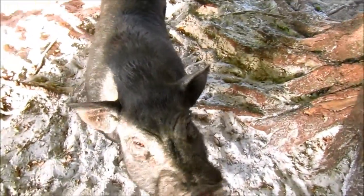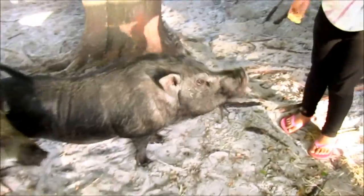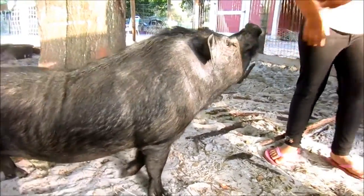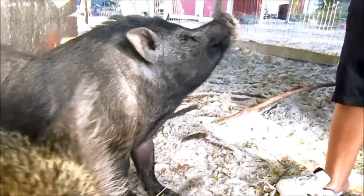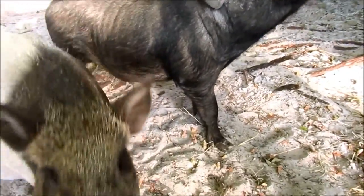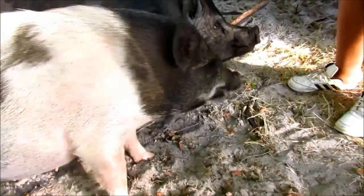I want to feed him some strawberries. Let's try the strawberries. Yoda didn't like the strawberries. He dropped it on his nose. He's trying to bite me. I'm already shaking — he's trying to bite me.